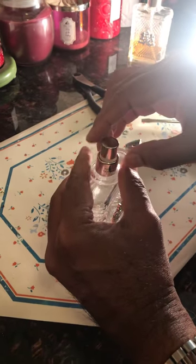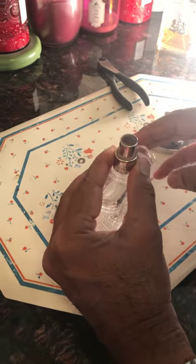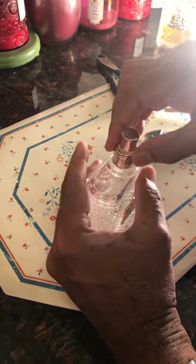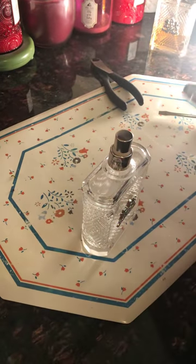Today I'm going to show you how to fix a spray pump on a perfume bottle. First you need a pair of pliers.